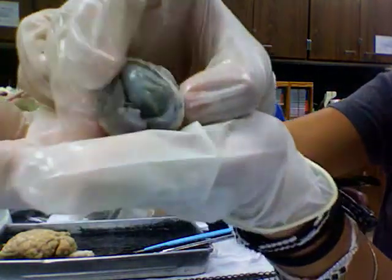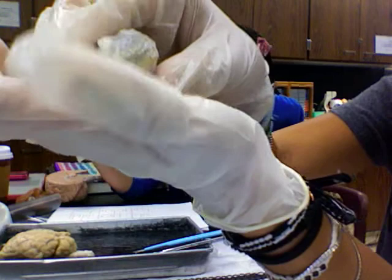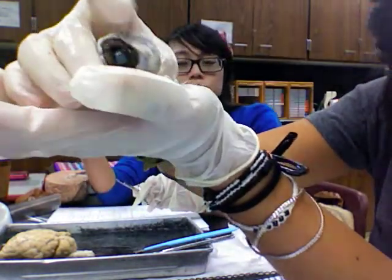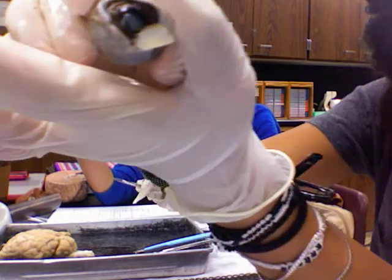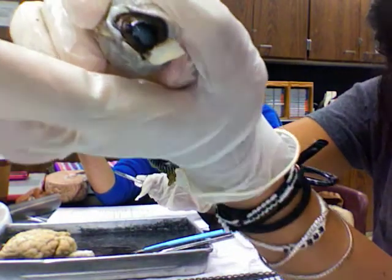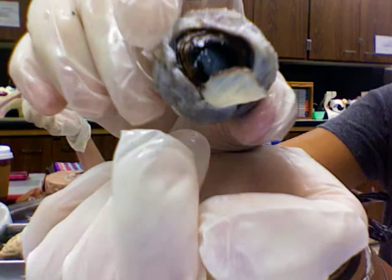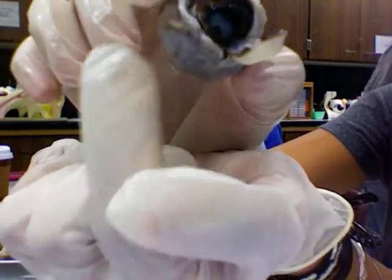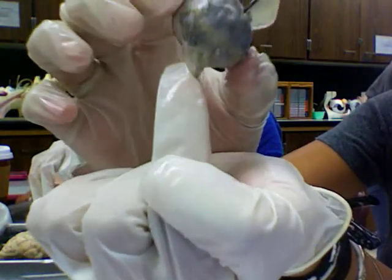That white part right here is the cornea — the stuff that's falling out is the cornea. That brown part right there is the iris. And this is the sclera, this is the optic nerve.